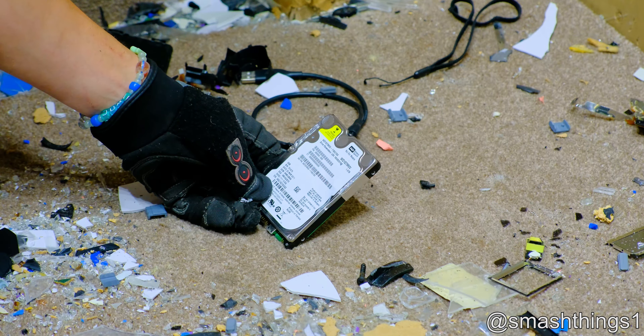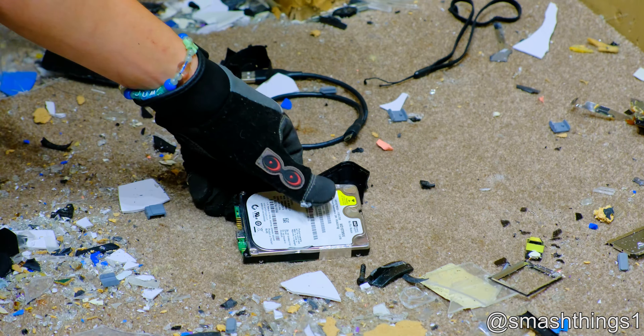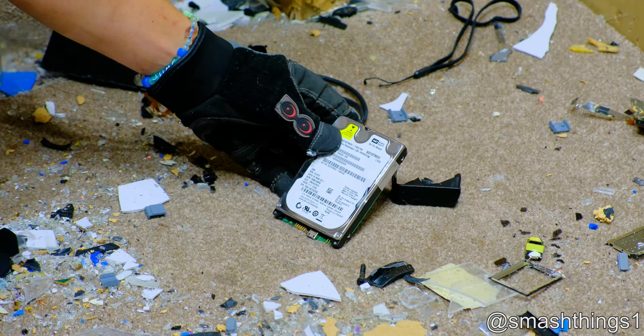What does it say? Not for resale? Oh, that's why it broke — they don't want me selling it and making a penny.